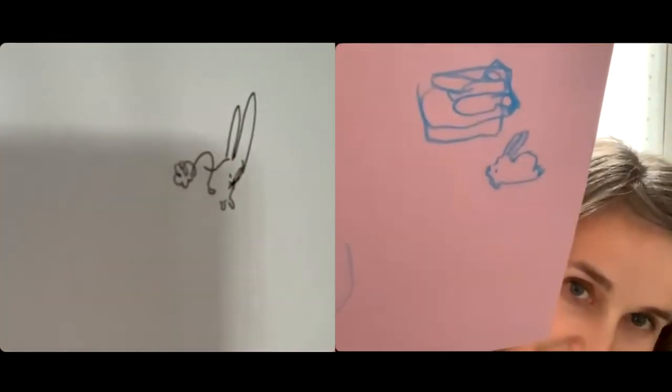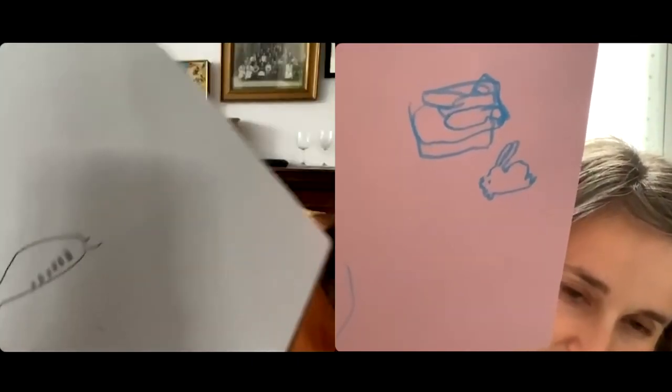We've probably got time for one more. Ruby, Lionel's daughter, said bunny - so I feel like we've got to do that then. Bunny, go! Anything Ruby, Lionel's daughter says we have to do - we can't see that and then not do it. Let's see yours. Mine reminds me of some kind of little machine. I quite like my bunny - I'm quite pleased with that one. Keep him. I wish we could see Ruby Lionel's daughter's bunny - I bet it's good.